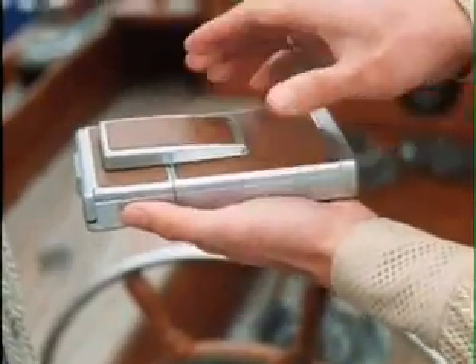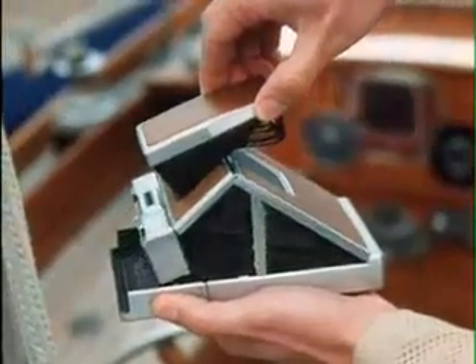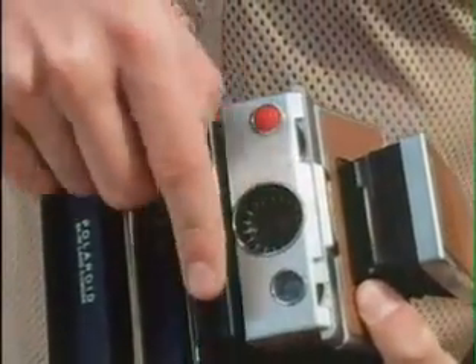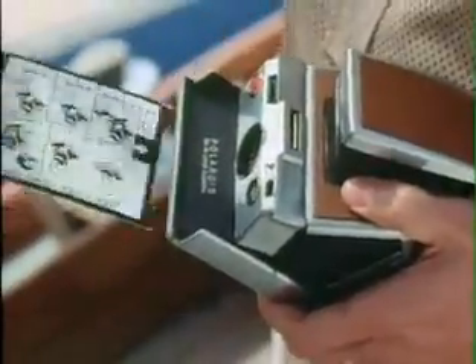Hold your left hand out. Place the camera across the palm. Grasp the rear of the viewfinder cap. Pull the camera into its erect position. To load, press, and the door opens. Take the 10-picture film pack and push it all the way in. Close the door, and automatically the cover sheet will be ejected from the camera.